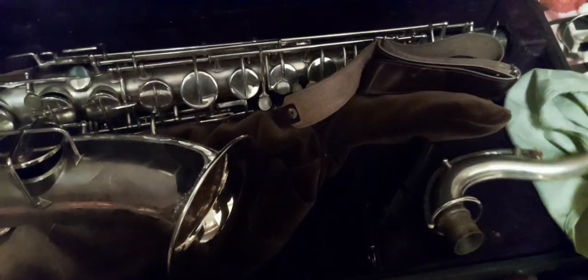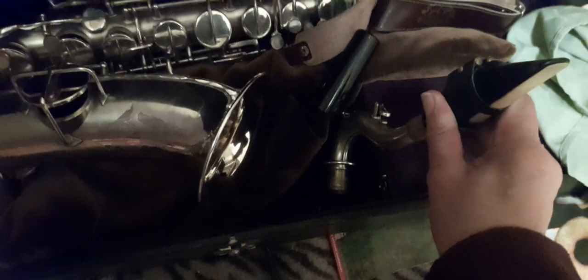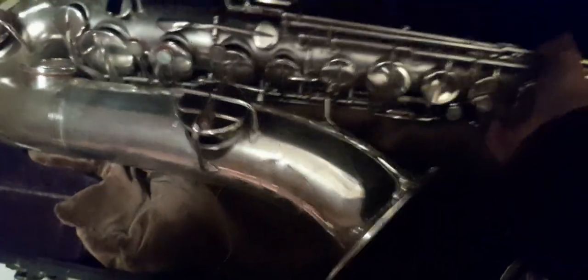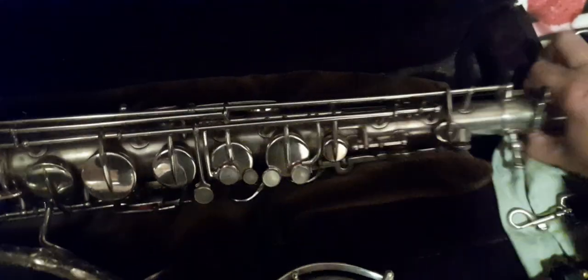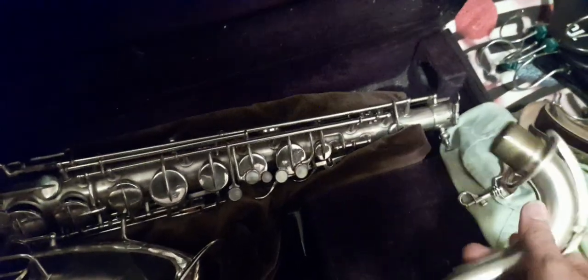We're going to pop the reed and the mouthpiece onto the crook — there we go — and then we're going to pop the crook into the top of the saxophone.